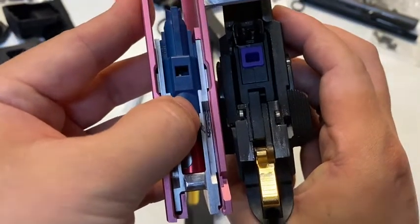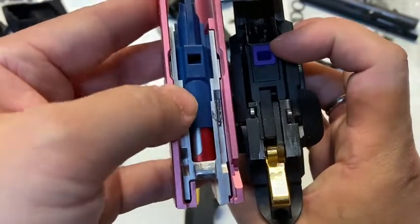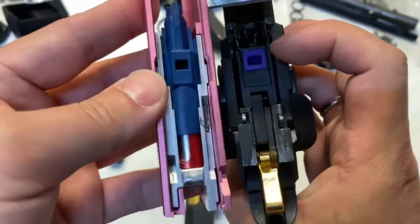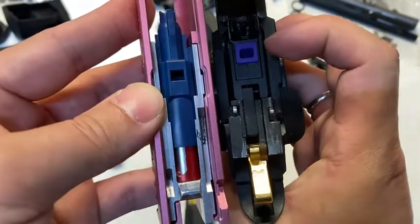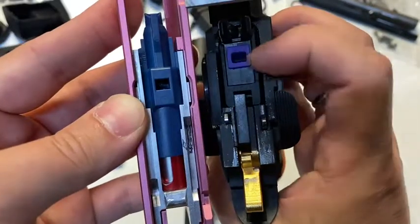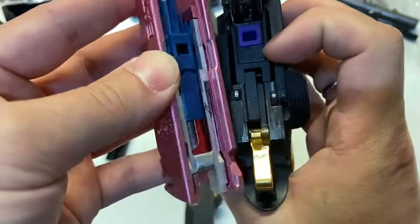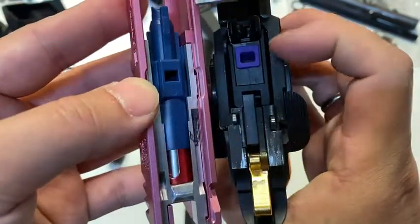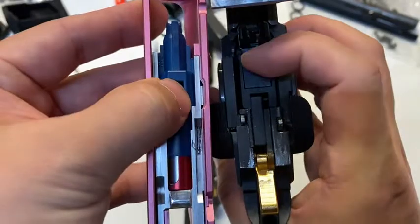The nozzle can no longer move forward and the gas just gets trapped inside. And when the nozzle still hasn't cleared this seal, your nozzle could explode if you have a strong gas in it. And if your nozzle starts moving, right now you have already cleared the seal. Your valve is still open — you still haven't cut off the gas, so the gas will just spill out from the magazine.